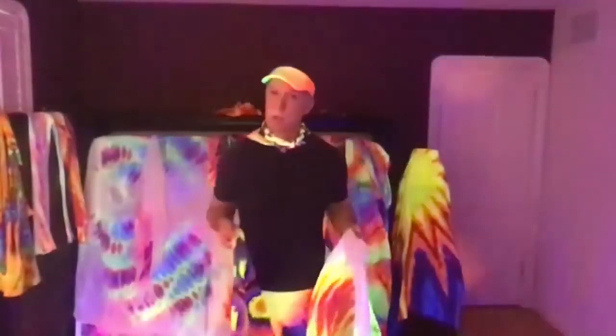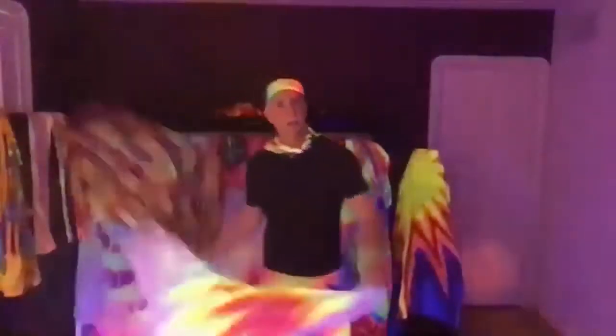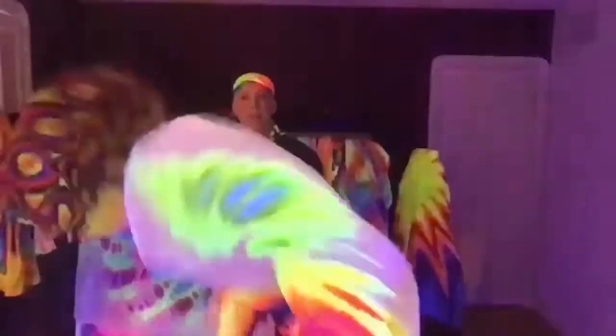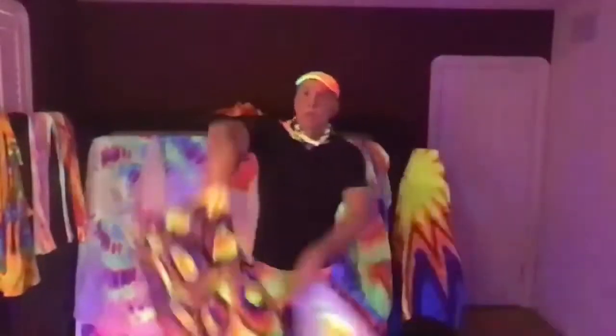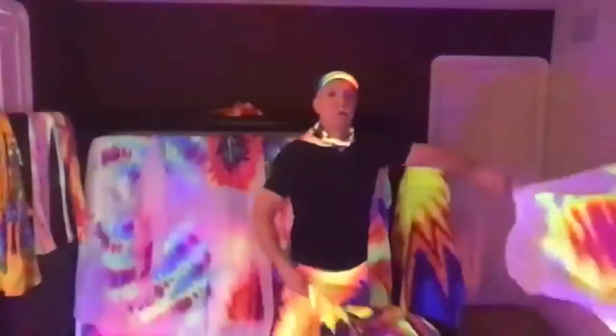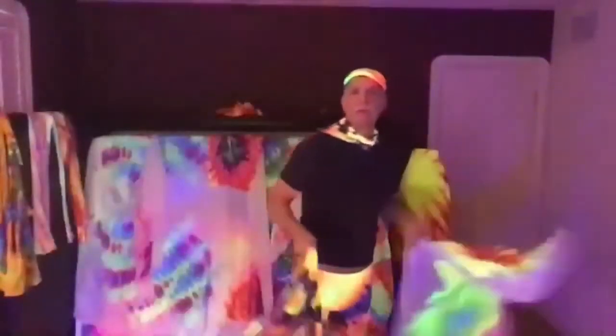I'm going to show you a quick combo using that. Take your flags and do arm swings: swing right and swing left, swing right and swing left — that should feel natural. After you swing left, come up into the corkscrew and do two corkscrews. So it looks like: right, left, corkscrew up, corkscrew down, corkscrew up, corkscrew down, right, left, right, left.